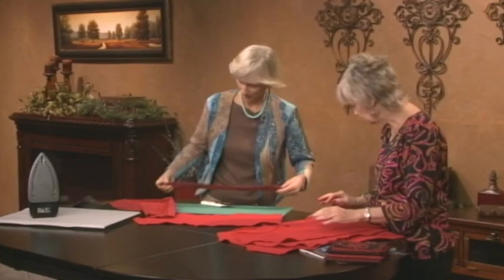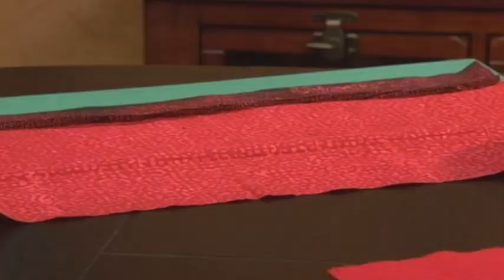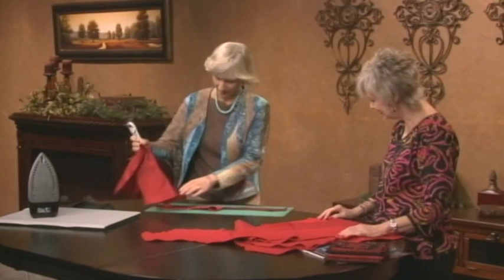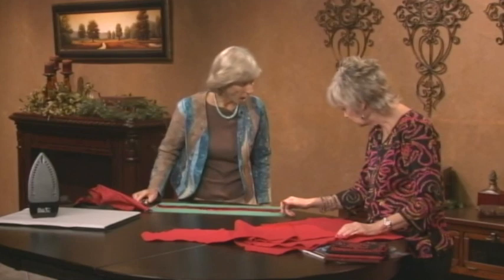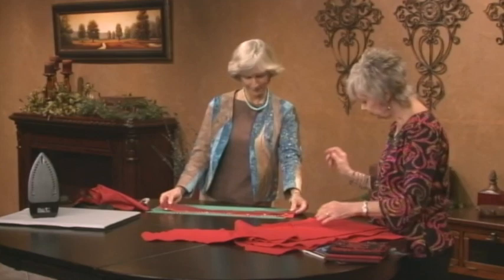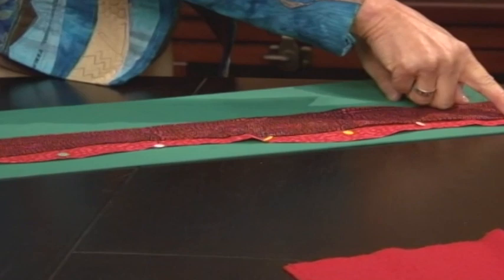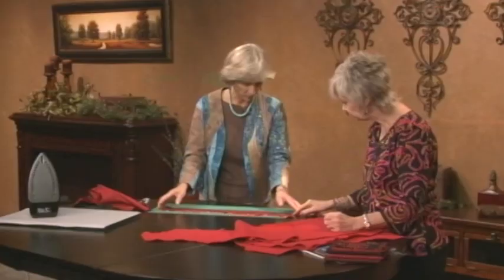Take that newly ironed piece and put it on the next fabric in the sequence. Before pinning, cut another curve on that next fabric — whatever feels good, real play time. Then pin those two pieces together. Once pinned, you top stitch with the sewing machine following the curve.